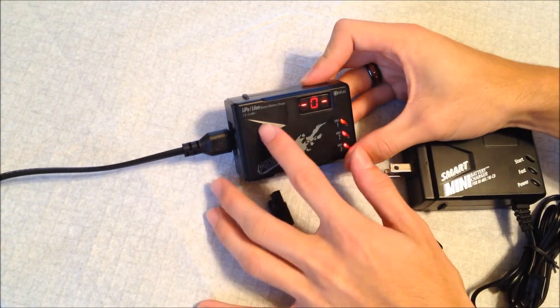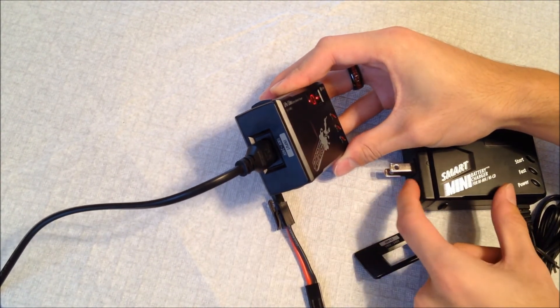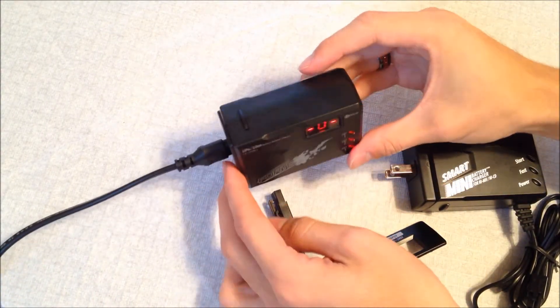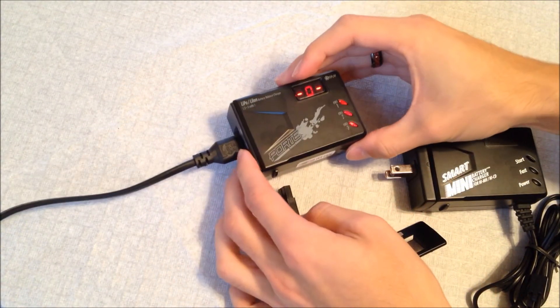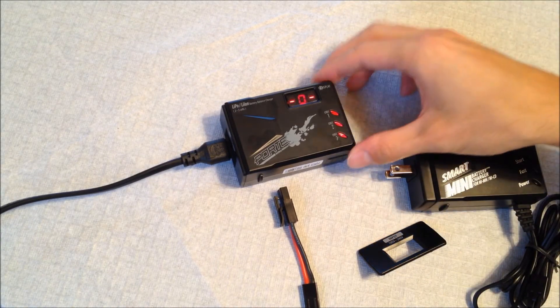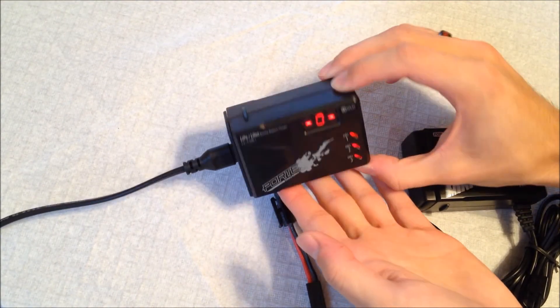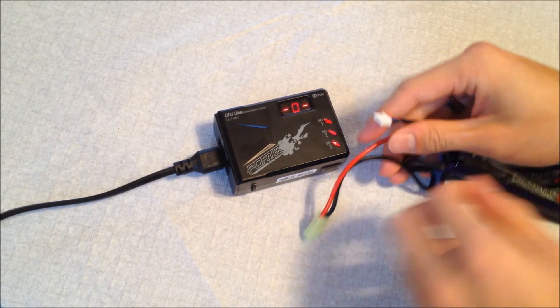Now I'll move on to the LiPo charger — also for lithium ion. Same basic layout, same interchangeable plugs on the side. On this side we have the three-cell charger input and the two-cell input. It charges two and three cell LiPos: your 7.4 volt 2S LiPos and 3S LiPos at 11.1 volt. And the thing that interested me about this one is there are no buttons on it whatsoever — it's completely plug-and-play.